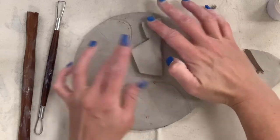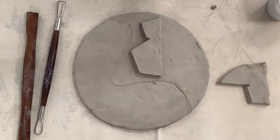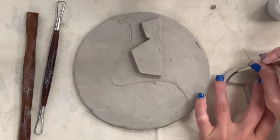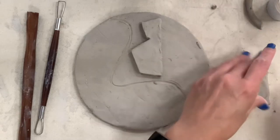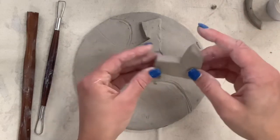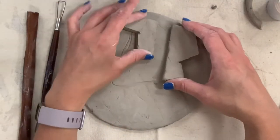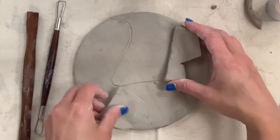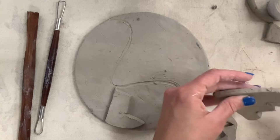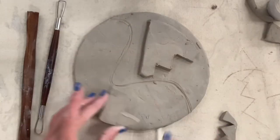I'm taking a scrap of tile — I actually made two of these tiles — and I'm going to create abstract shapes that I'll score, slip, and blend and attach as the first part of my relief sculpture. This is a very important part of the design — you want balance. I recommend using a variety of big, medium, and small shapes, taking up most of your space while having some blank areas. Taking up most of your space while leaving some blank areas is key.